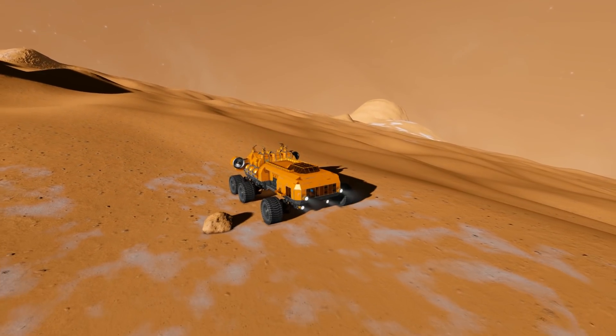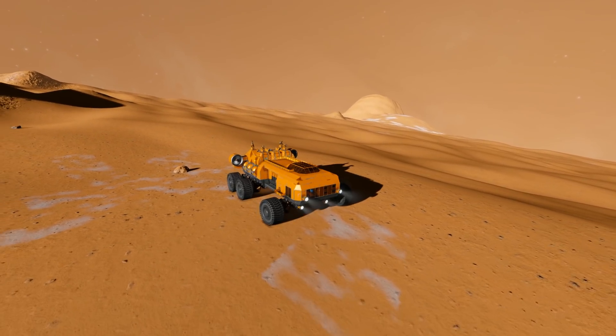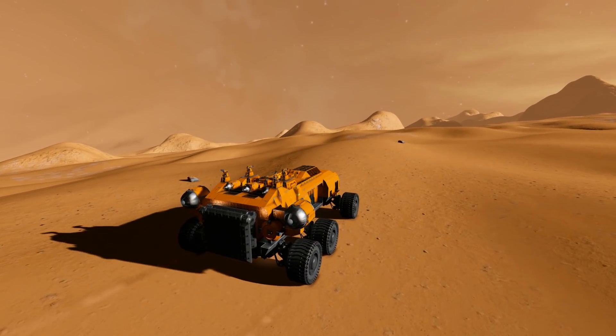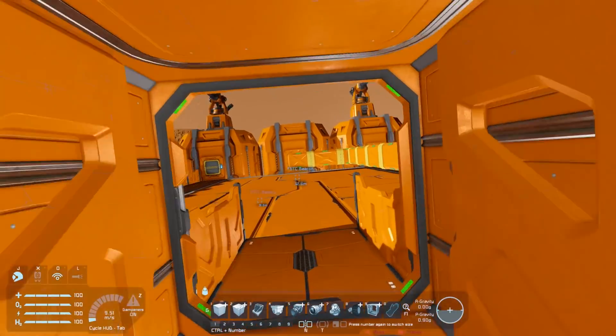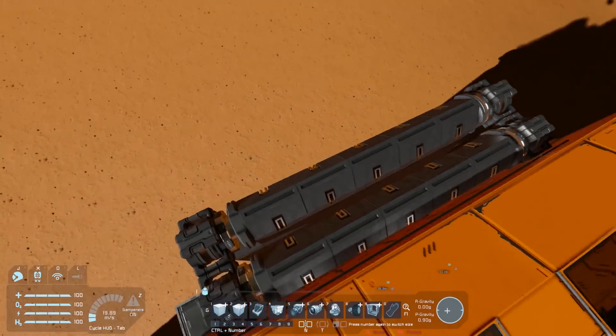G'day and welcome back to another Space Engineers tutorial. Today I'm going to be looking at the ramp I've used to get on and off this vehicle with a small rover. It's a double-hinged ramp, so let's have a look at it. A few people have asked me how I went about building this, so I thought I'd show it quickly so you can try and build something similar yourself.